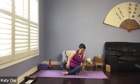Hello, welcome to Yoga with Katie. Today we're going to be doing a flow class. Let's start in a lying down position, so make your way to lie down on the yoga mat.